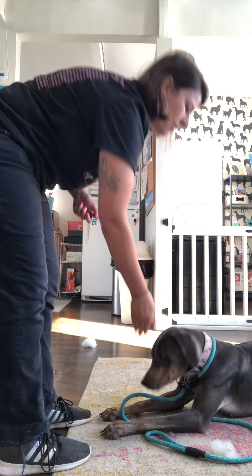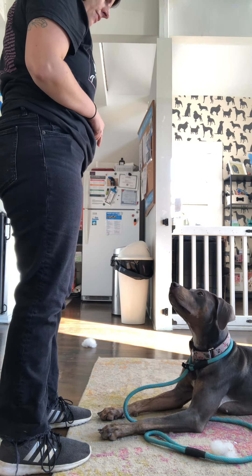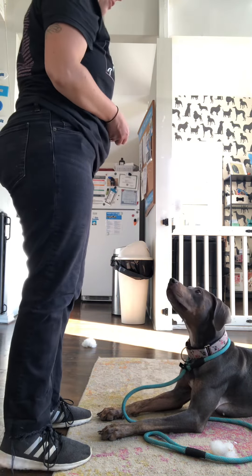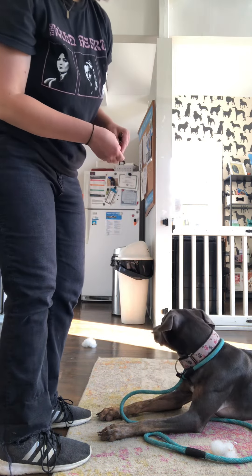We're going to give her a snack and hold it for 10 seconds — you can count in your head. Once the 10 seconds is up, you're going to reward. Bend down so that they don't try to get up. Since I'm talking, I'm going to give her a little bit more rewards as we go so she doesn't get up.